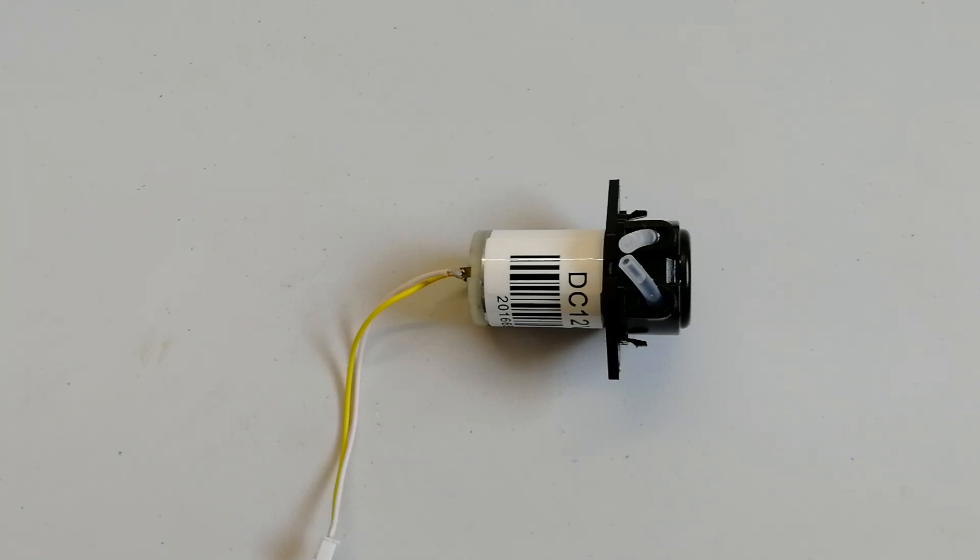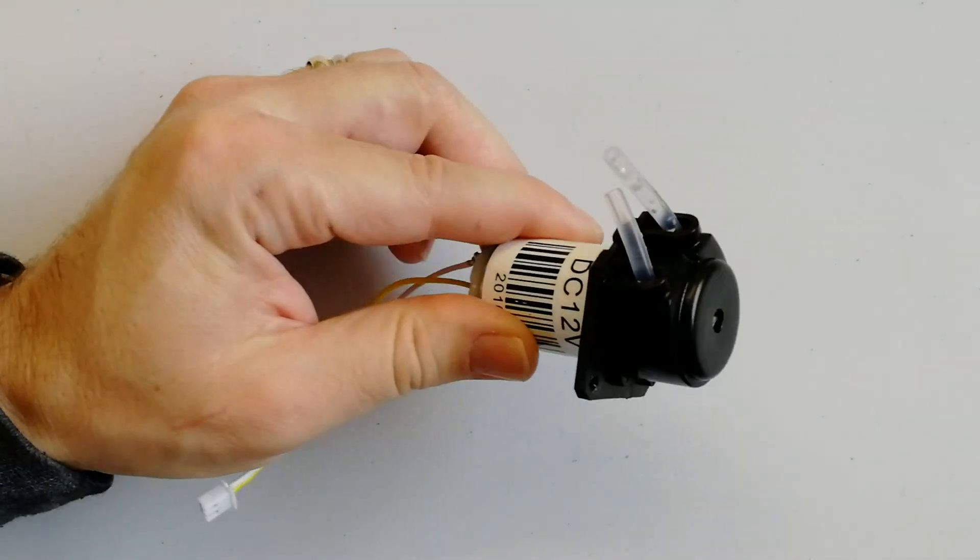Hi everybody. In this video I'd like to speak about the peristaltic pump, as this one that I have here.